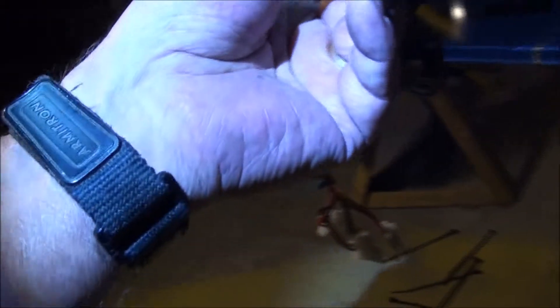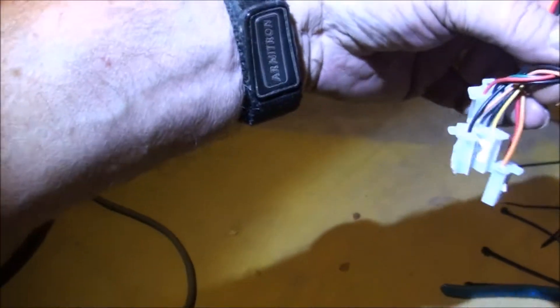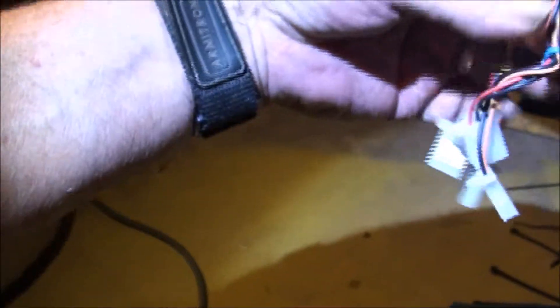We got the optional wires all shrink-tubed up. Instead of putting them over on this side and making them wad up, this side's a lot larger, so we'll go around this way and tie them up underneath. That's how we're going to deal with that. We just need to plug these back in and tie up those wires.